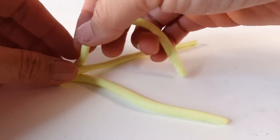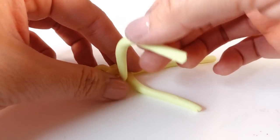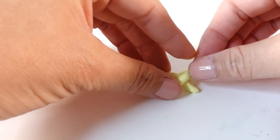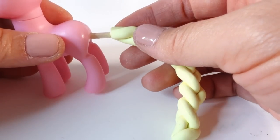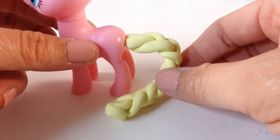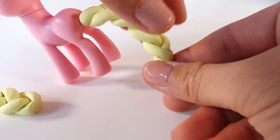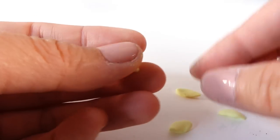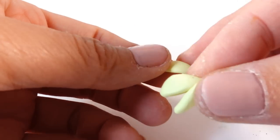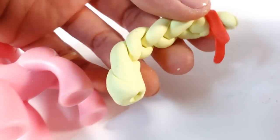On the very bottom we could add a red hair tie. We're going to do the same thing with the tail, except we'll be using thicker strands of clay. Taking the braid, we're going to fit it to the back of the pony. I have a piece of craft stick to hold the tail. Now we can trim the tail to the right length. Then using small pieces of clay we're going to make a small tuft of hair and attach it to the end of the tail. To finish it we'll add a red hair tie.